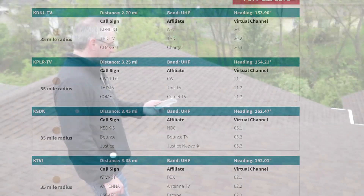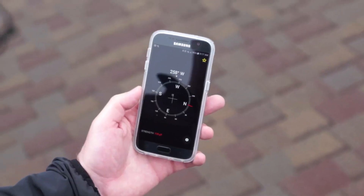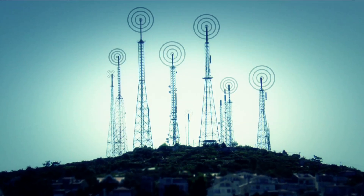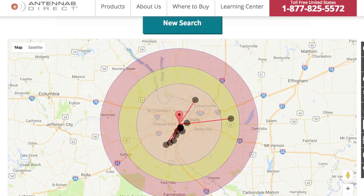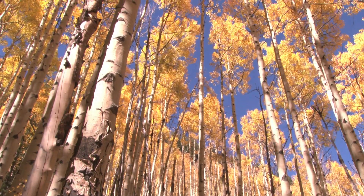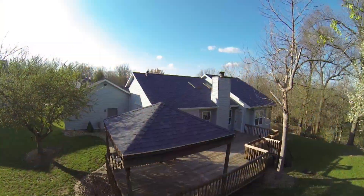If you don't have a compass, simply download a free app from your preferred app store to your smartphone. The ClearStream 4 Max offers a wide beam angle for enhanced signal reception. It is best to aim your antenna towards the center of the largest cluster of towers, while avoiding placement towards tall trees and buildings which might interfere with your signal.